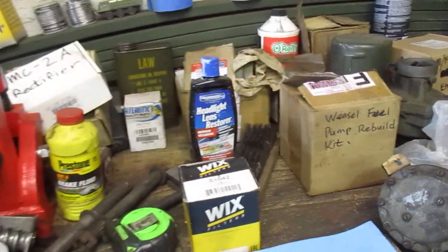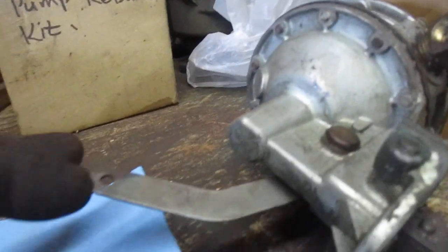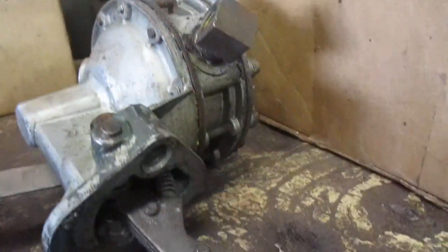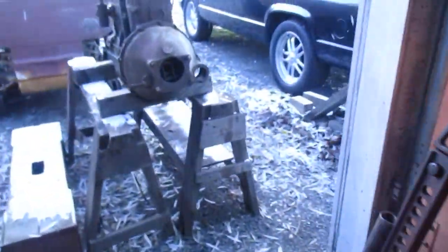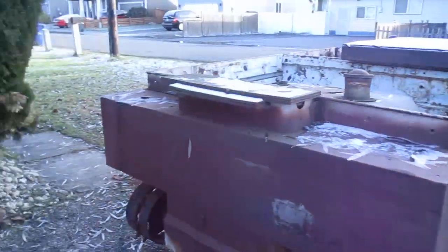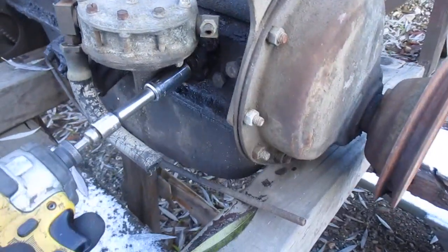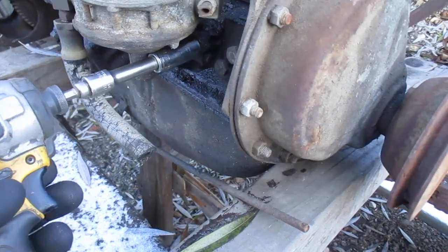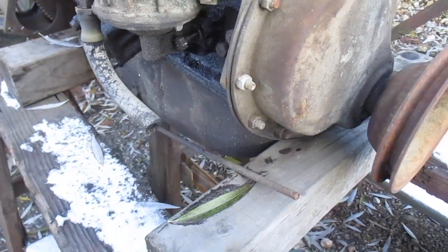The thing I want to check on is this actuator arm — this is a primer lever right here. I want to check the actuator arm, and on the weasel engine I have, I have one that was on there. So let's pull this off.